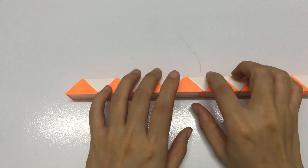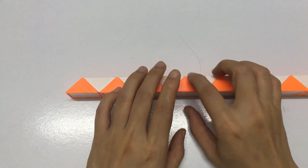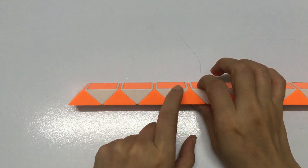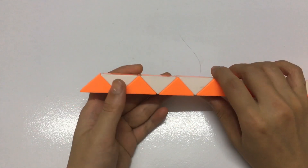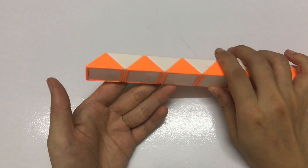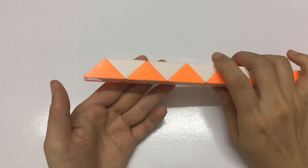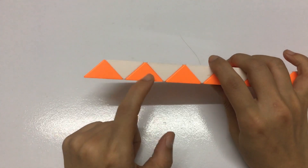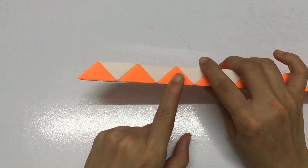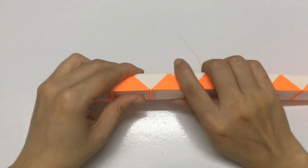Now we make a new flower with magic snake 48 pieces. So we have 1, 2, 3, 4, 5 — move to the right one time.